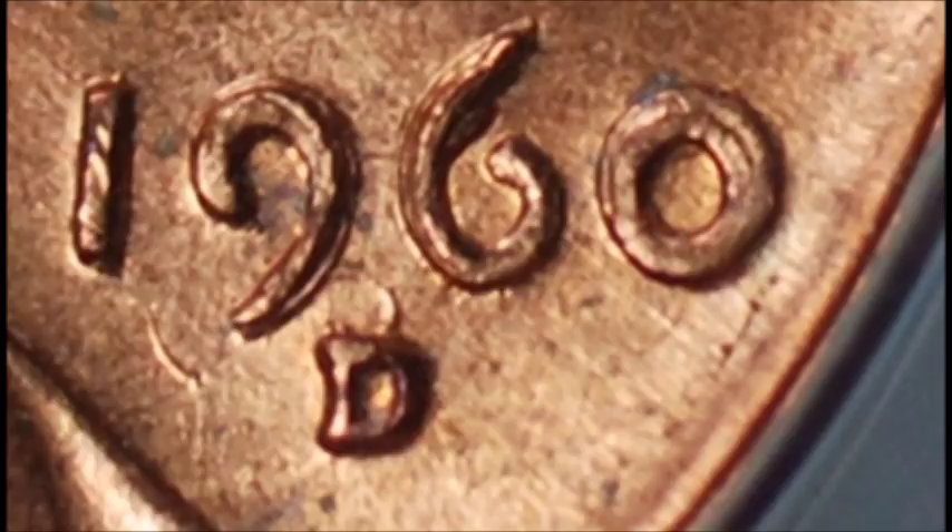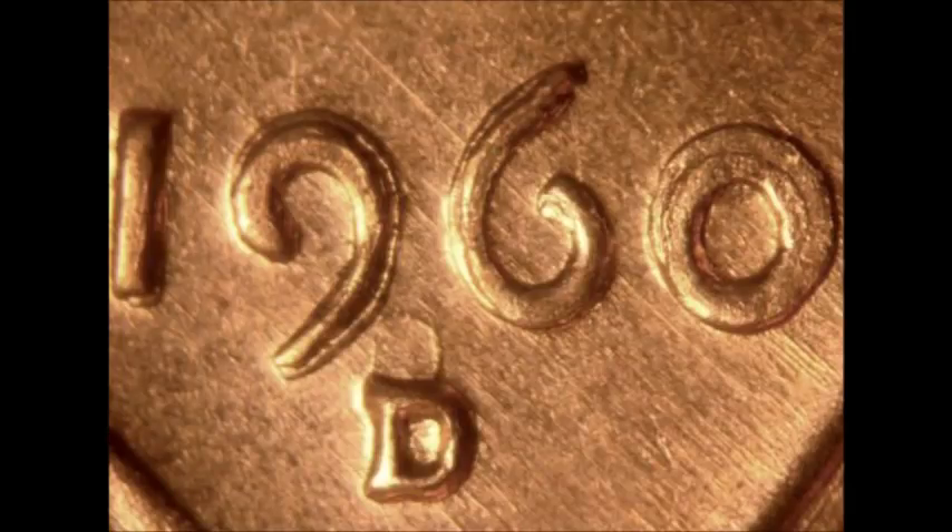This variety is listed in the Red Book and in Cherry Pickers — everyone knows it, it's a very nice variety. Circulated examples tend to trade on the low end for ten dollars up to fifty dollars for higher circulated examples. Uncirculated examples tend to trade between sixty and one hundred twenty dollars, and really nice high-graded examples sell for much more.